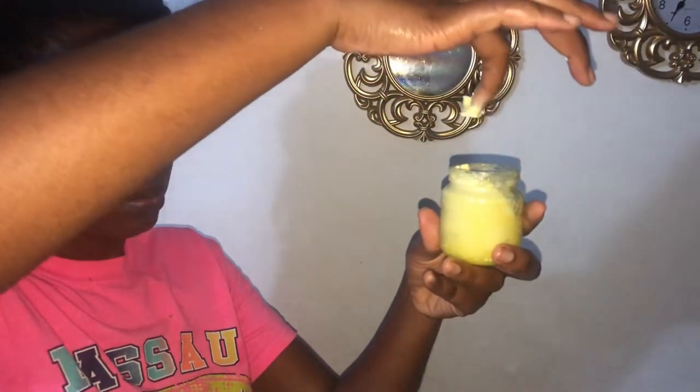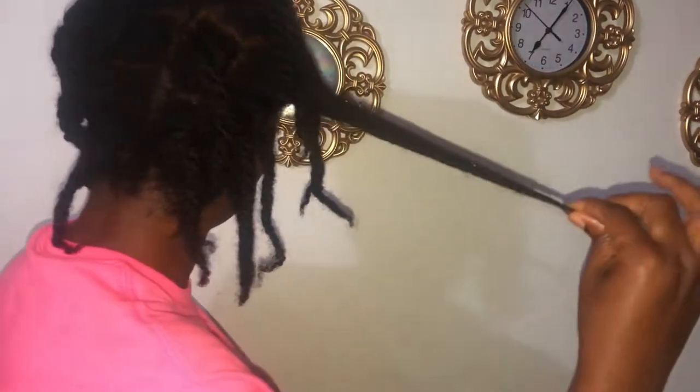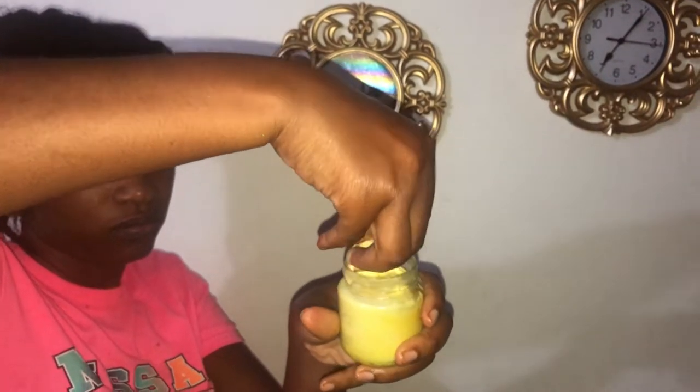Time for the application — the proof of the pudding is in the eating. We're just going to get this onto the strands, and you're going to see how quickly this just absorbs, just glides right in and absorbs right into my strands.